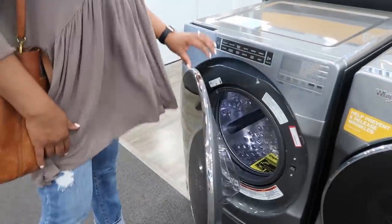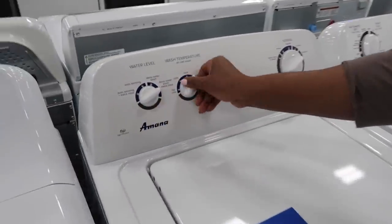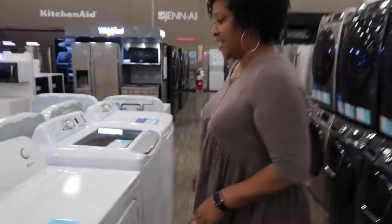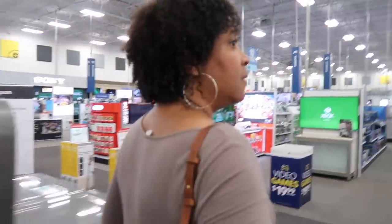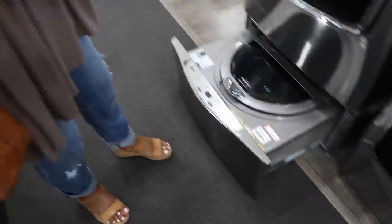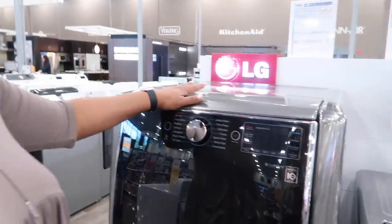All these have like all these different digital controls and different buttons. You want to look at the capacity — make sure it's not a tiny capacity. 37 cycles? What is that? Not these! That's all you need — turn the dial, turn it on wash, rinse. We've had ours for like five years. Is that a warming rack? This is like for a little tiny load — it's a sidekick. You put a little hand-washable load in there. We need to go to Home Depot because I've got a guy there who will help us.